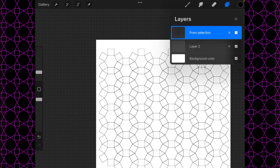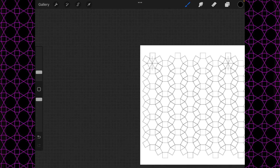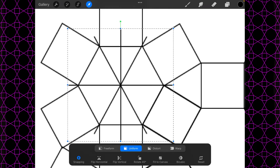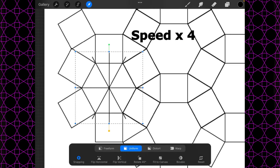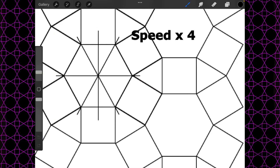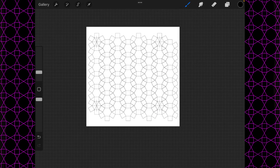Then we're going to duplicate that and just move it all the way down to here, matching it up at the bottom corner — just like that. Now let's do the other two corners, and this shows us where we're going to crop our design so that we can get a repeating pattern.